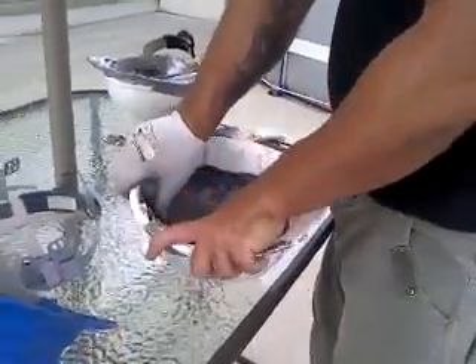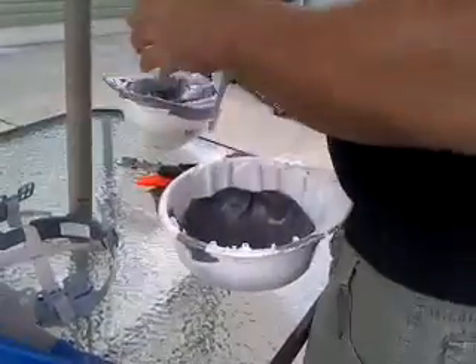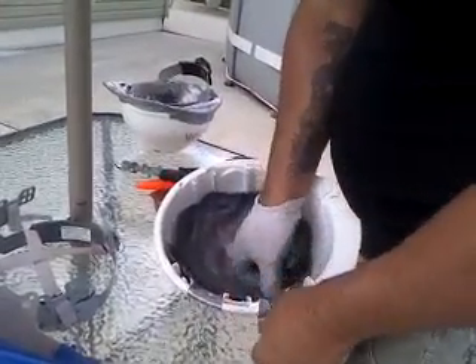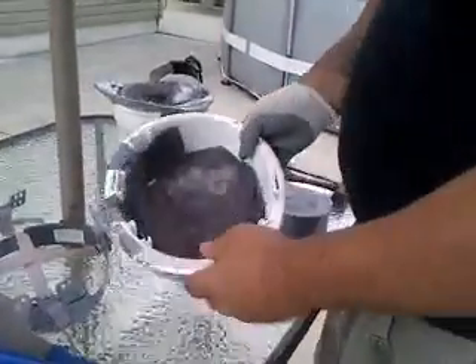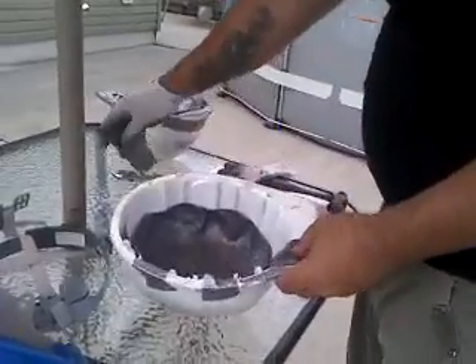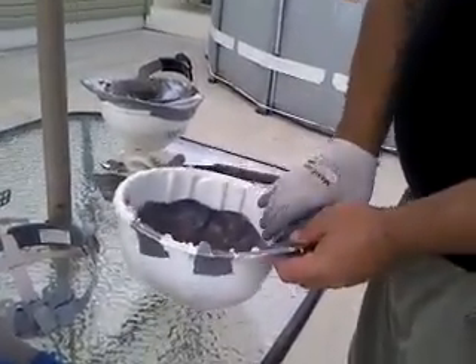It doesn't have to be neat, it just has to work. Don't cover where your insert goes because that's how your helmet stays on your head. What I do is I put lead like this on the back of the little lip here, just like that.